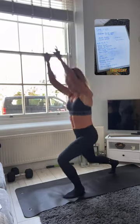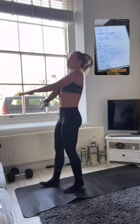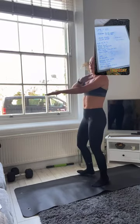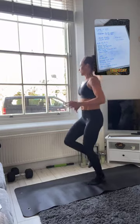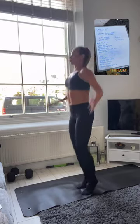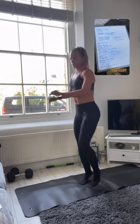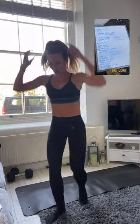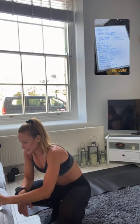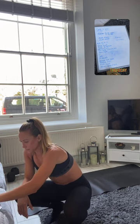One more. Coming into some switch kicks, getting that heart rate up, then into some high knees, then jumping jacks. All right guys, let's go into it — let me just set this timer. 20 seconds work, 10 seconds rest, 8 rounds, just to get nice and warm.